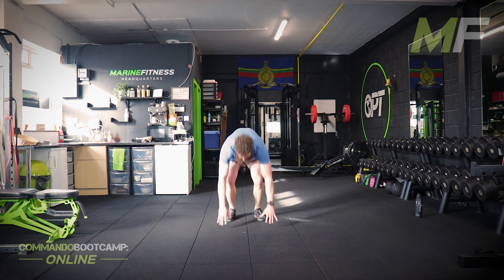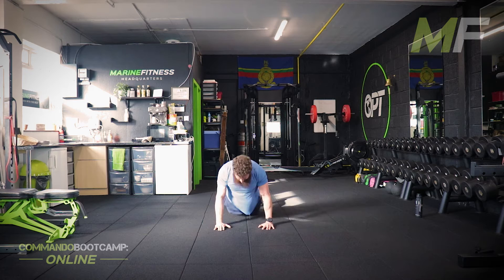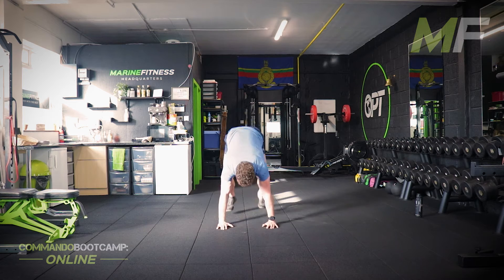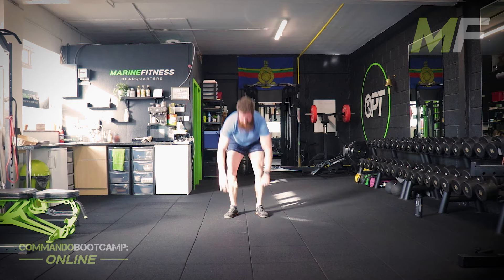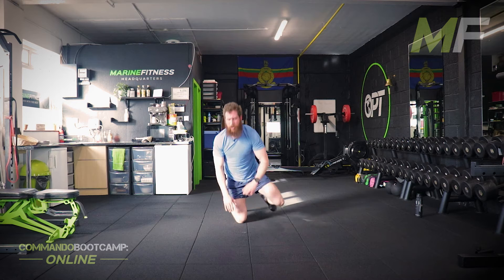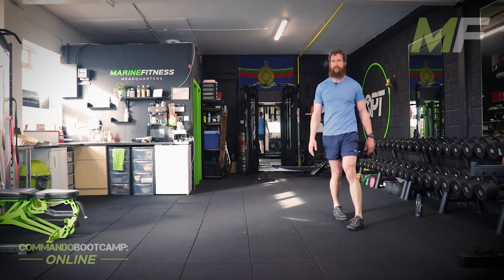A lot of times people feel something's hard and think it's beyond their capability, and they accept that and give up or give in way too early — when in actual fact they're more than capable of it. They're just not shouting loud enough in their head that they are. 8 burpees, 10 press ups — if you managed it in the first round, you can manage it now. Just have to dig deep. Keep grinding, keep working, keep pushing yourself.